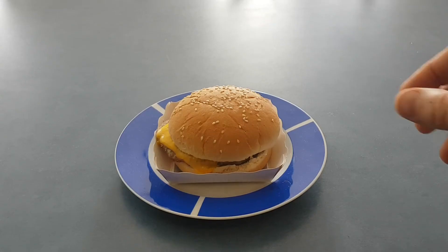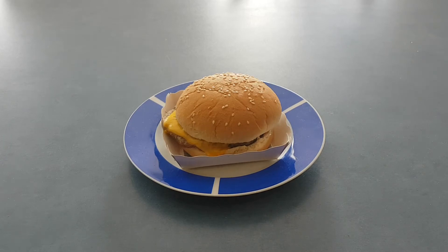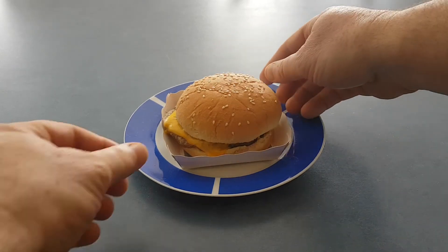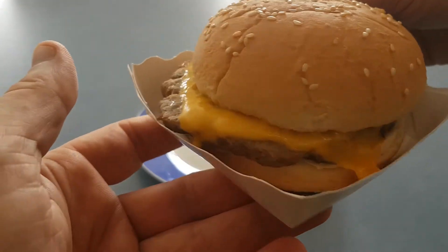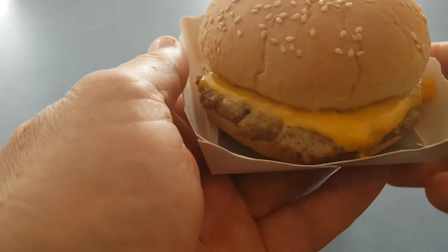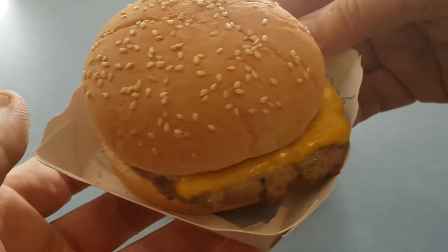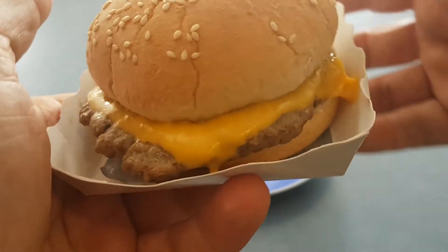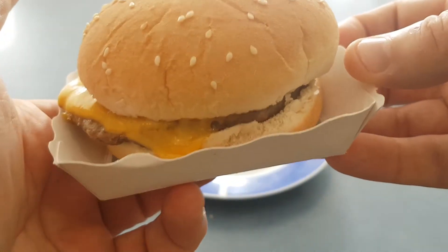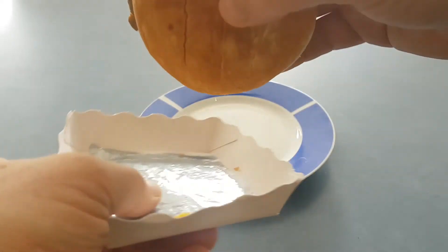Here is the finished cooked product and it actually doesn't look too bad. The cheese is nice and gooey. Let's have a twirl around — it looks to be cooked quite nicely and the bun looks really nice and fresh. Let's get it out of the tray and have a look at the base of the burger, because it was cooked in a crisping tray, and as you can see it's actually come out looking quite nice and crispy.